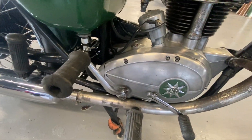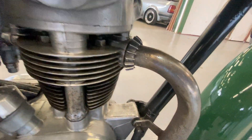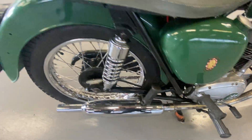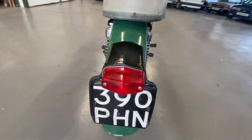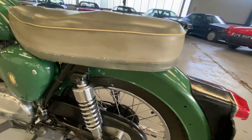On the engine — not covered in oil, not leaking anywhere, all nice and clean. Rear light has no cracks in it, rear fender is all good, no dents or anything like that.